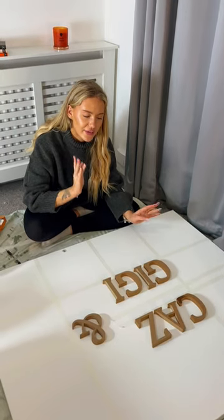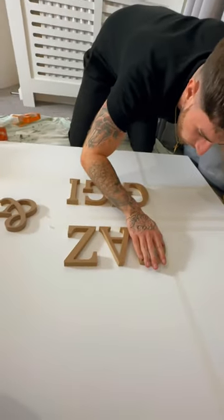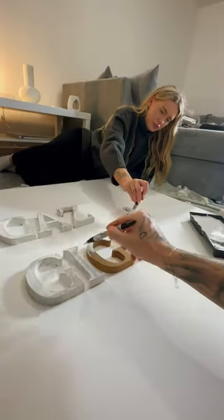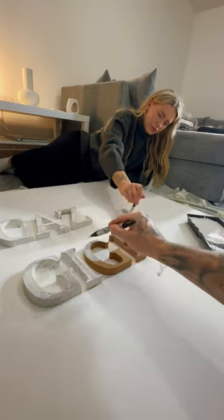Now we're going to glue them down, and then the next step will be painting. I was in charge of gluing down all the letters, so getting these extremely straight was so important — but I thought I absolutely smashed it.